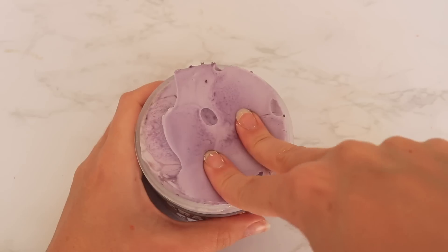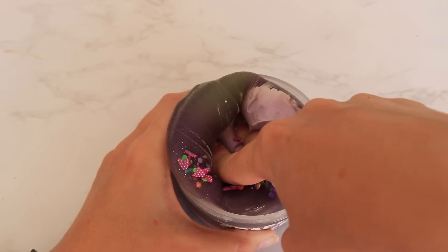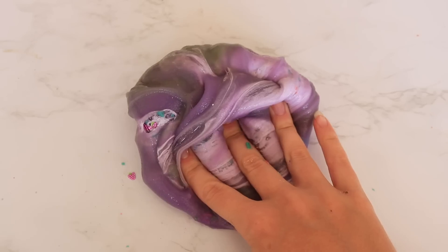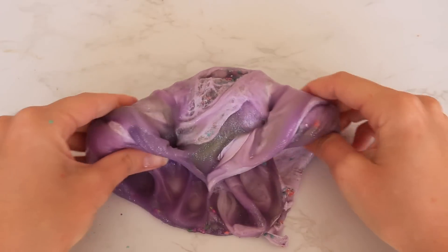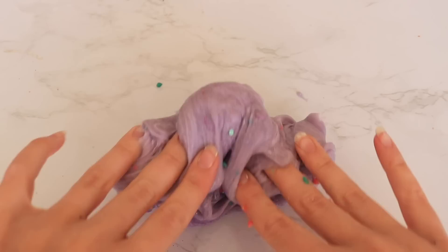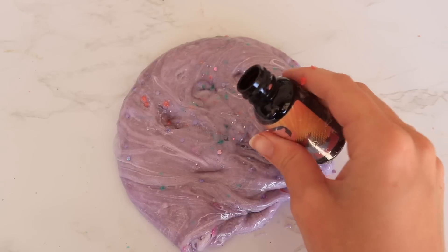This next slime is called Grape Ape Crackle and it was a really cool concept — I've never seen anything like it. It's pop rock inspired. There aren't real pop rocks in it, but the slime actually sizzles using some kind of soap product that makes it sound literally just like pop rocks. So cool. My only complaint is that the soap product makes the slime melt as you play with it. They sent me two crackle packets, so I got to experience it twice, but the second one made it melt even more and get a bit sticky. The concept, though, was incredible.